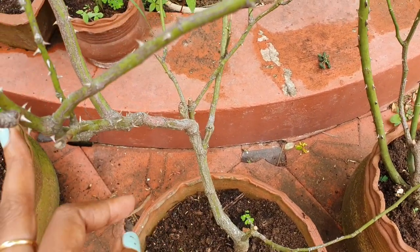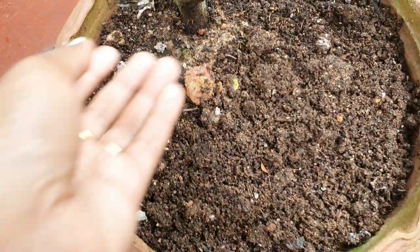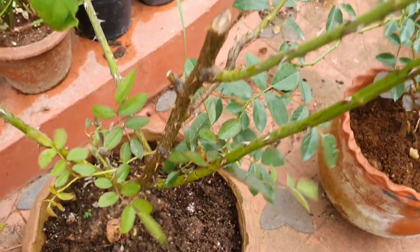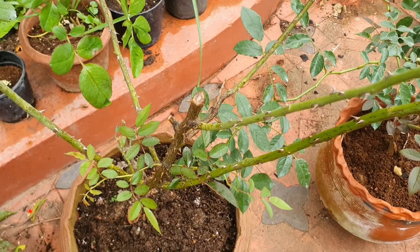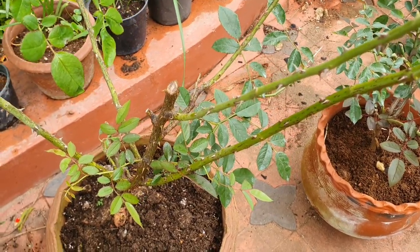The branches above the bud union — we cut down two feet. This is another example. You can see that there are many healthy stems. This is also one example for hard pruning in mature roses. You can do hard pruning one last time in this rose.